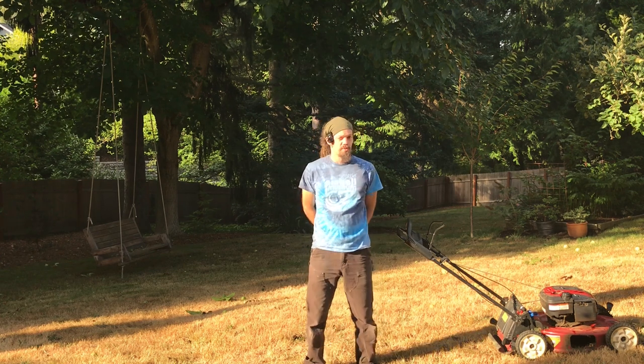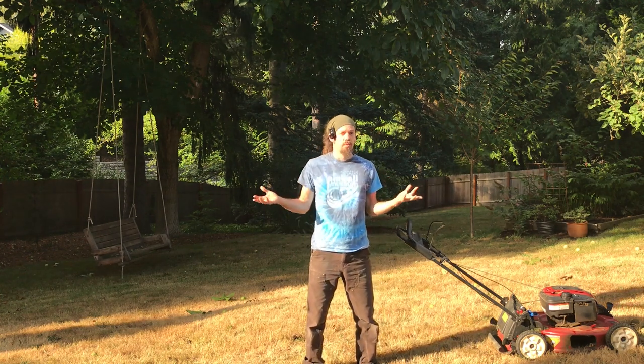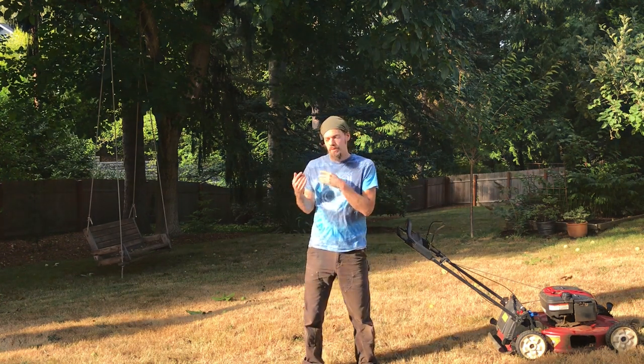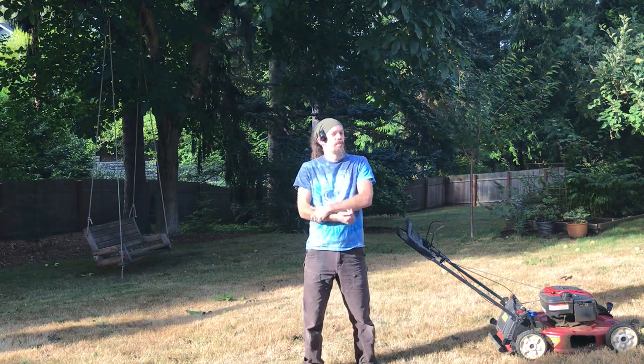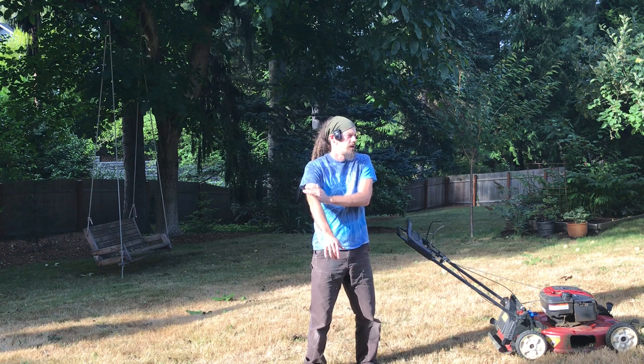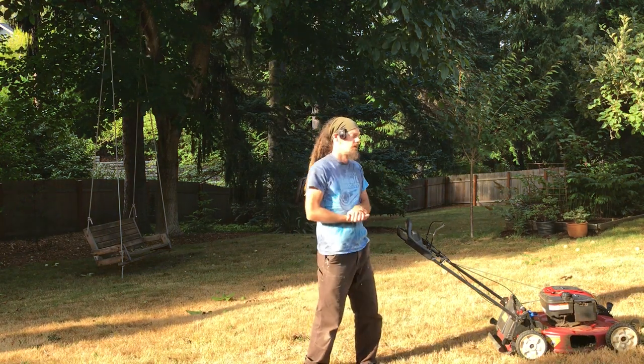Hello internet, thank you so much for tuning in. Good news — I am now doing this for at least a quarter of my income with room to grow. So thank you, thank you, thank you if you have contributed financially to my coaching career already. If you have not and you're interested, please go check out the Patreon.